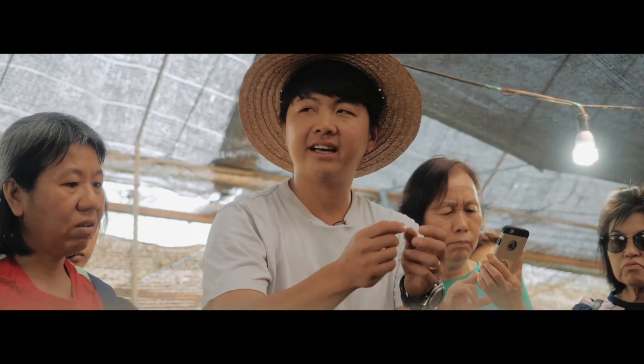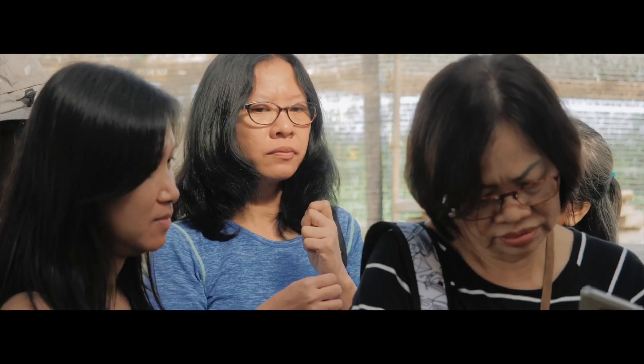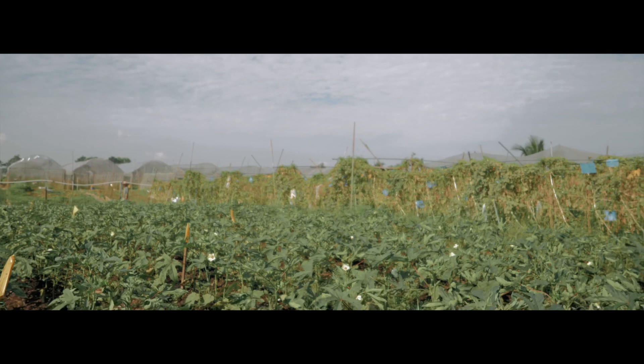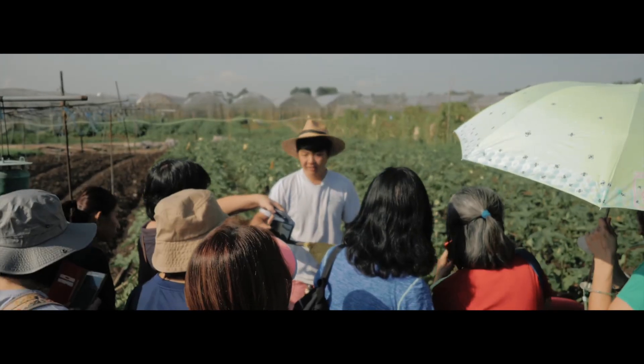The first green is the sunflower sprout, and the second one is the wheatgrass. This is our open area. In this area we do not have netting or any protection for the vegetables.